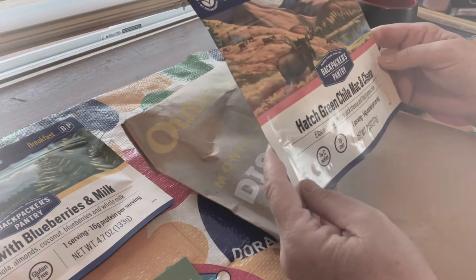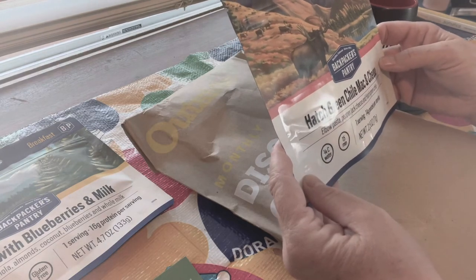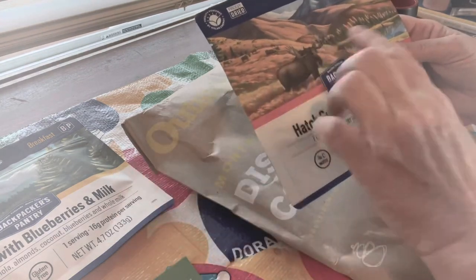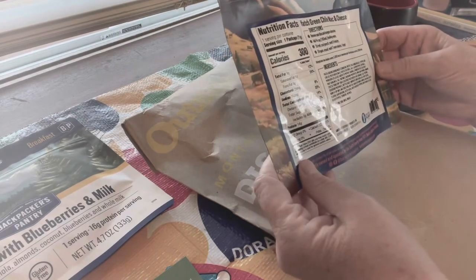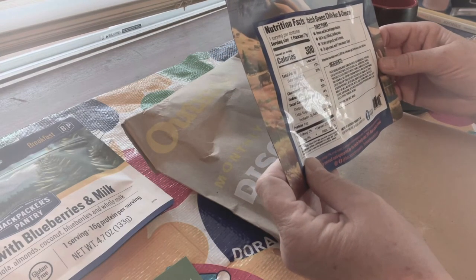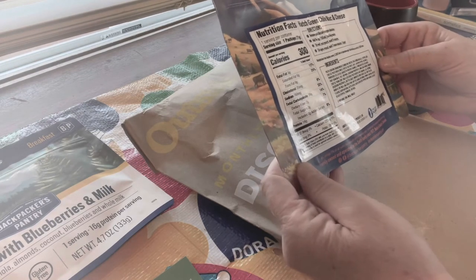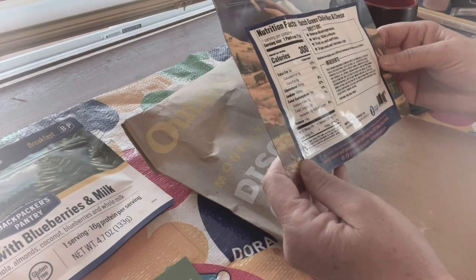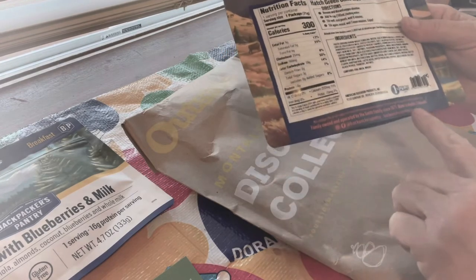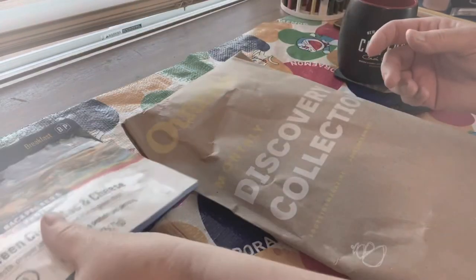Hatch Green Chili Mac and Cheese — hubbell pasta, pepper jack cheese, and Hatch Green Chili. These are little singles. I love that idea. Just add three-fourths cup boiling water, stir well, seal pouch for eight minutes, stir again and enjoy. Family owned by the Smith family since 1971, made in Boulder, Colorado. I always kind of liked these, but I'm giving them a new respect. Cool.